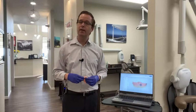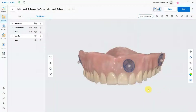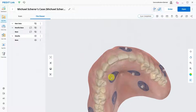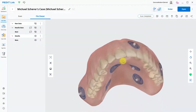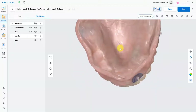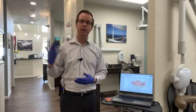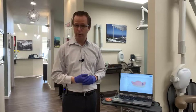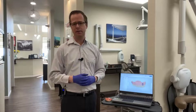Let's take a look at our scan. I like to inspect the scan of the prosthesis to make sure I have everything complete prior to dismissing the patient. Inspecting at 360 degrees, overall everything looks good. Once we've completed our scan of the prosthesis, the opposing, the bite, the cone beam scan of the patient wearing the prosthesis, and our clinical photographs, we can remove the stickers, hand the patient back their prosthesis, and dismiss the patient.